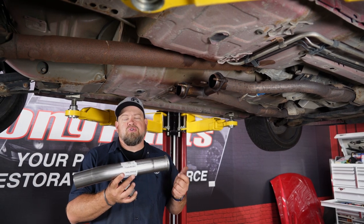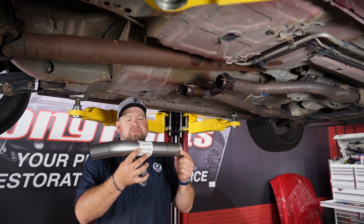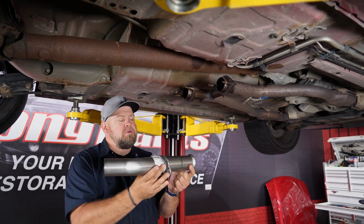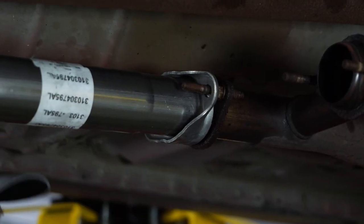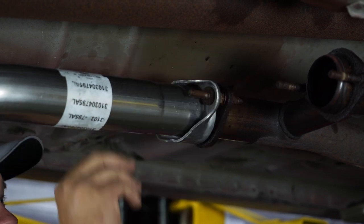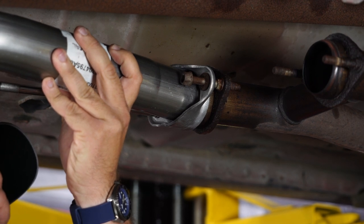We have the installation of our SLP over here on the driver's side. You want to grab the intermediate pipe — the driver's side will be the shorter of the two pipes. Grab the flange, put it up into place, then reinstall the original hardware. We're just going to snug this up for now; don't make it tight, we'll have to adjust it later.